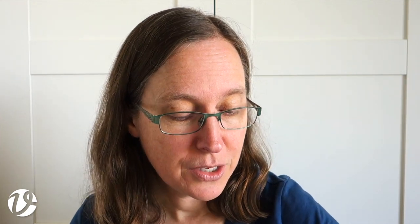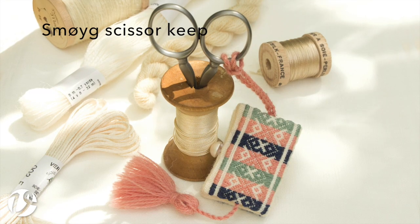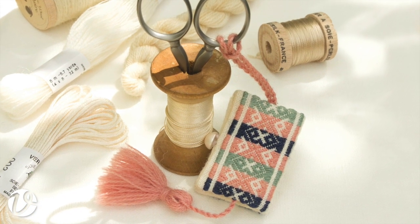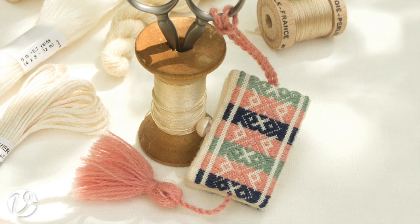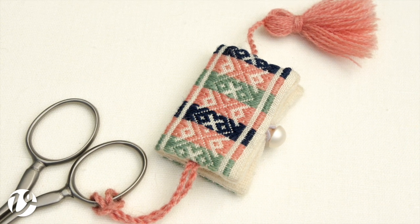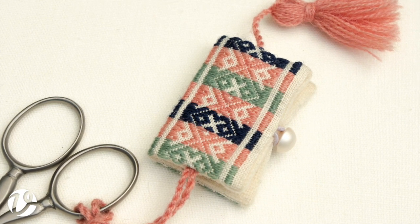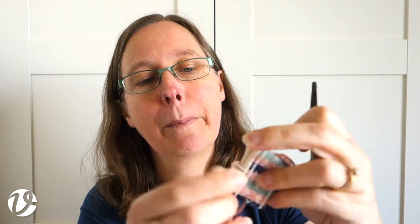Smorgue isn't hard, so if you've been wondering about a good place to begin for counted embroidery with one of my books, Smorgue is a great choice. The project I'm going to show you today is the little scissors keep. This was designed basically because I felt that I needed a scissors keep that I could store my needles in.